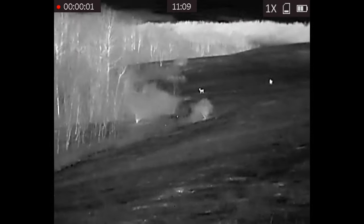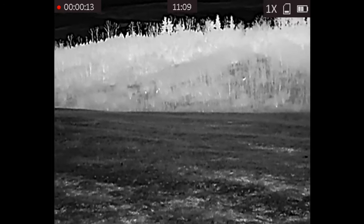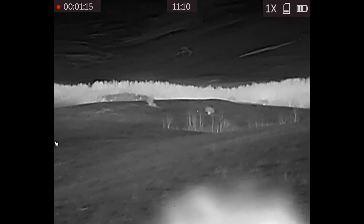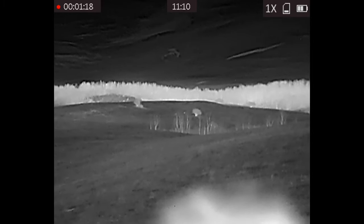This next spot ended up being loaded with deer when I first got there, but as soon as I turned the call on all of them pretty much left the field — but two or three stayed. I did end up seeing something here at this spot but it was in tall grass and I couldn't quite make out what it was — I'm going to assume it was a raccoon.